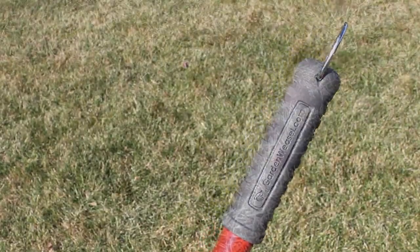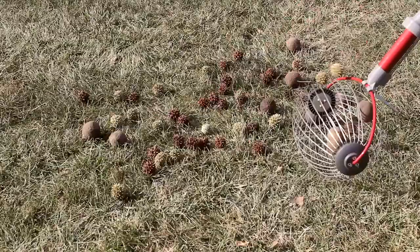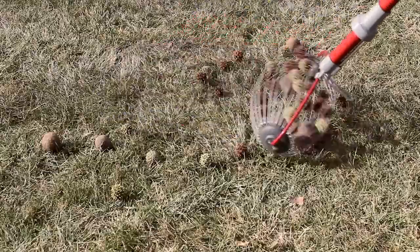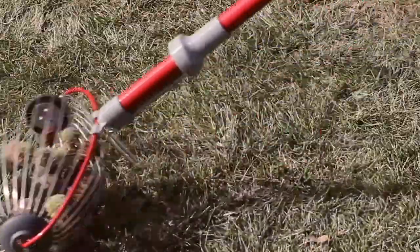The Large Weasel Nut Gatherer is easy to operate. Roll the durable tempered steel wire cage over the object you wish to collect. Featuring a comfort grip and easy-to-roll construction, the Large Weasel Nut Gatherer allows the collecting of objects in grass, uneven ground, and on hard surfaces.